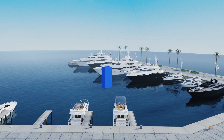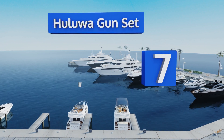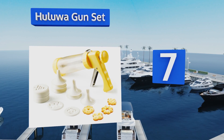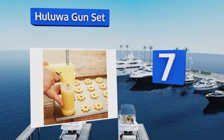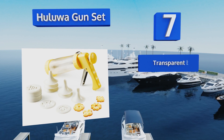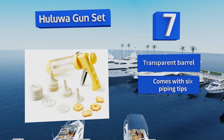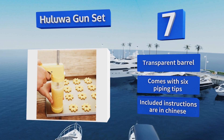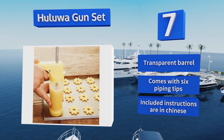However, it struggles with thicker doughs. At number seven, the ergonomic pistol grip on the Hulu Gun Set makes for a more comfortable extrusion experience, especially if you're pumping out large batches in a single session. Its build quality however might not allow it to withstand that kind of use over time. It's equipped with a transparent barrel and six piping tips.